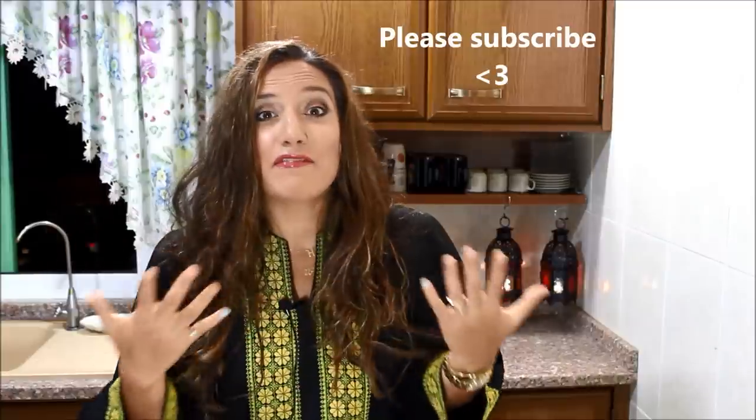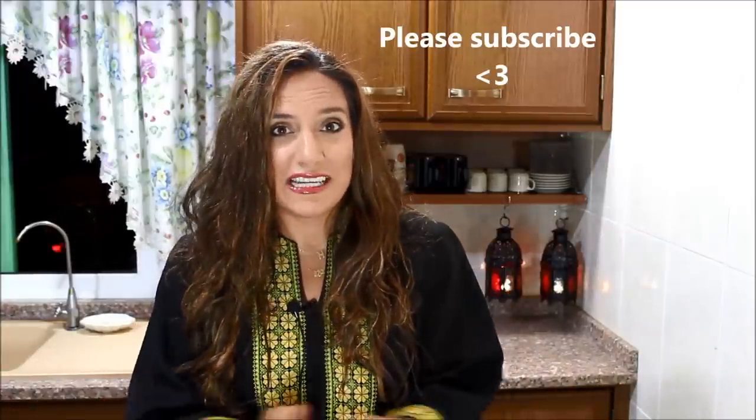Hi guys! Welcome to my kitchen and welcome to my home. I'd like to start off by wishing you all a super happy and blessed Ramadan. Ramadan is such a beautiful, holy, and blessed month. It is full of peace, joy, and love — just a wonderful, wonderful month. I personally love Ramadan; I love the spirit of Ramadan and I love the food of Ramadan, obviously.